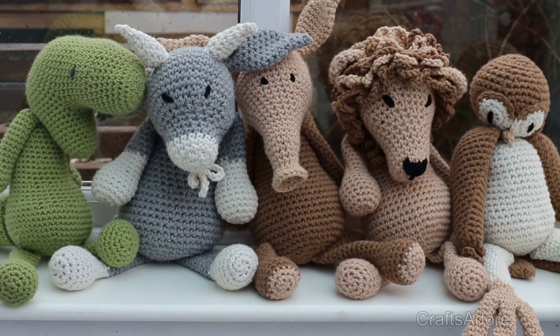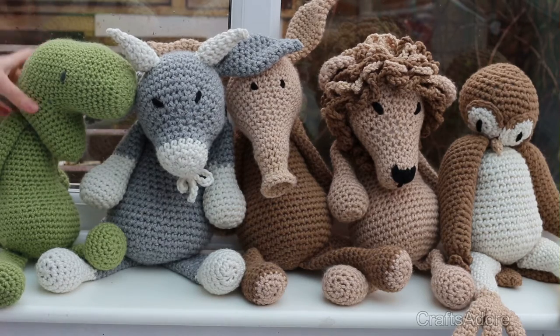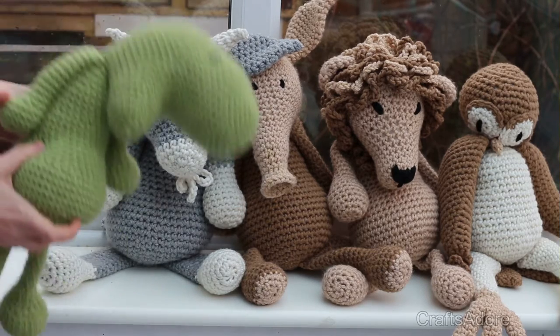Hi guys, this is my vlog on the progress on my Edwards Menagerie animals. I'm a little bit behind on what I thought I would be because I was teaching my kids how to crochet.